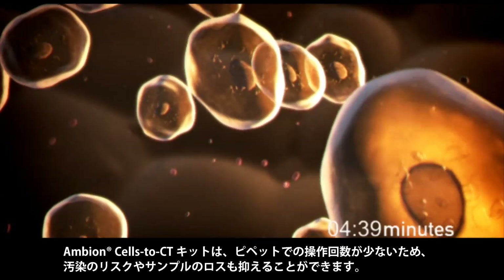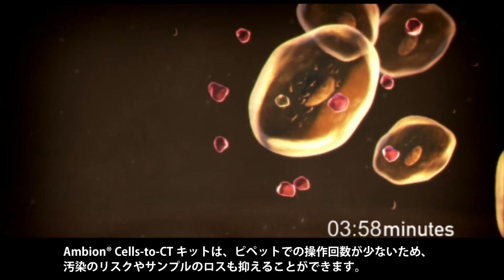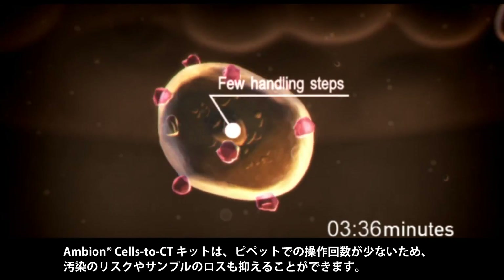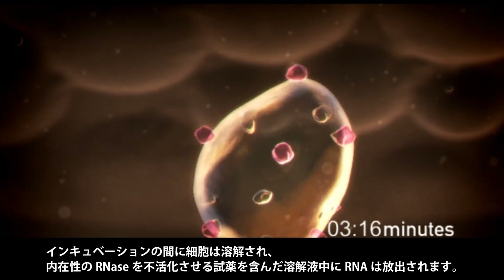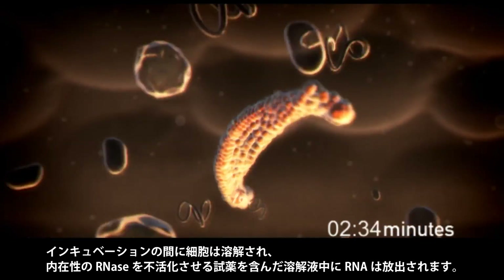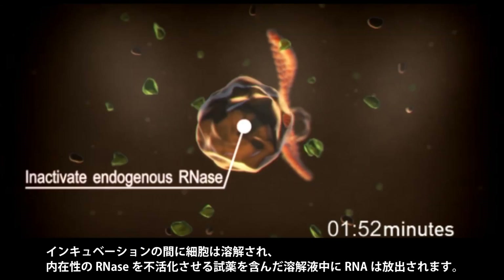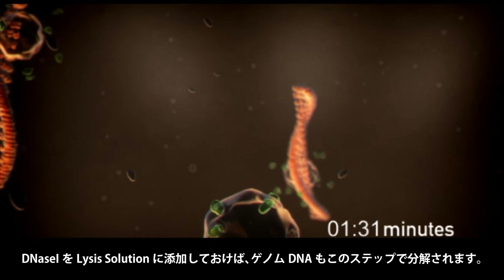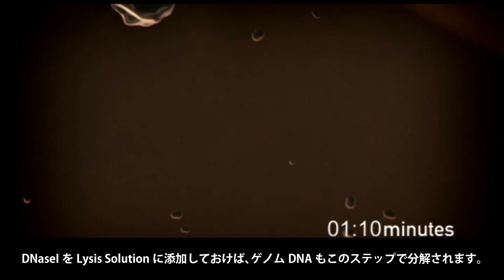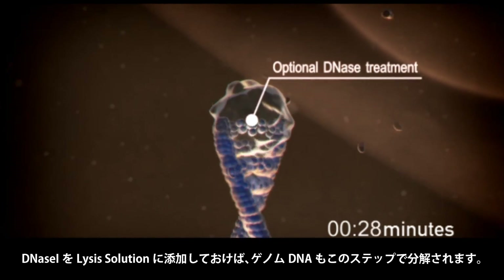The Ambient Cells-to-CT also reduces the risk of contamination and loss of sample since there are few steps in which the sample is pipetted. Cells are lysed during this incubation and RNA is released into the lysis solution, which also contains reagents to inactivate endogenous RNases. If DNase I is added to the lysis solution, genomic DNA is also degraded at this step.